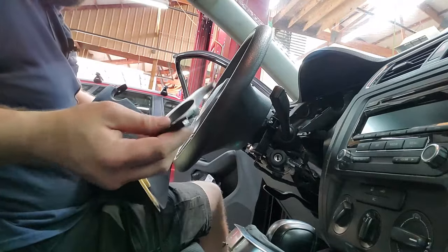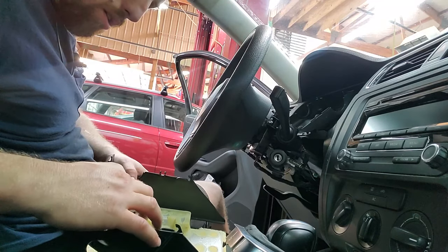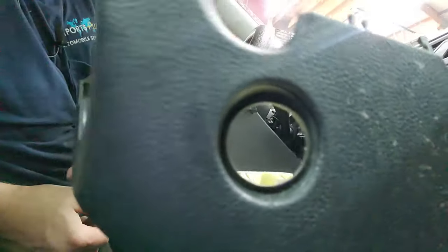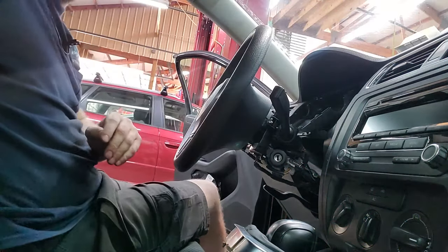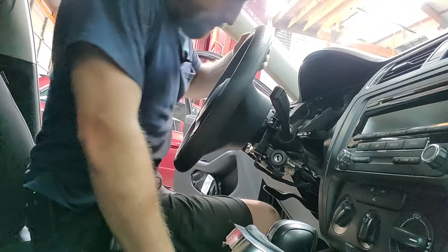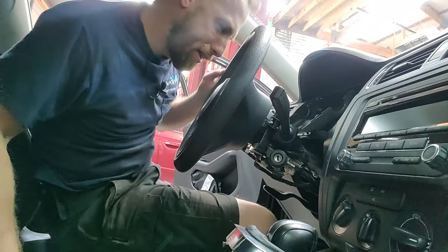This should stay in here — if that comes out, it goes this way, goes in there like that. Now we actually have access to the bottom side of this. We don't even have to take off the steering wheel.